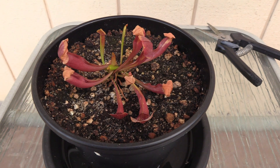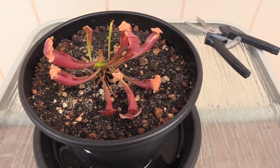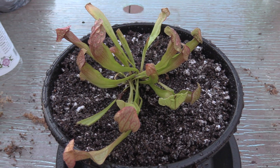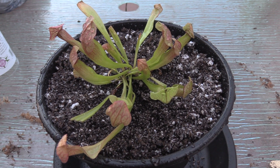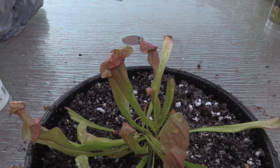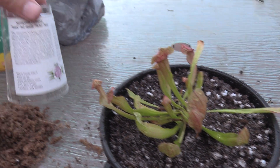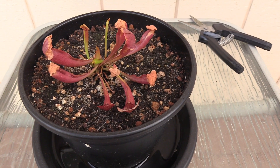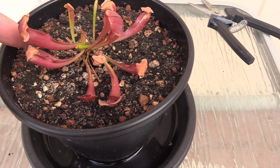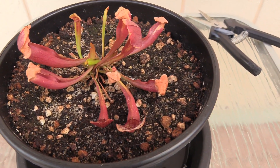Here's the Sarracenia purpurea — you can see it's a significantly different color now than when I first started it. It's a lot more red, and a lot of these look like they may have gotten burnt from the sun on the top. I acclimated this one for about the same period as I did the Venus flytraps, and I think it was just a little early, so I do think these got a little fried.